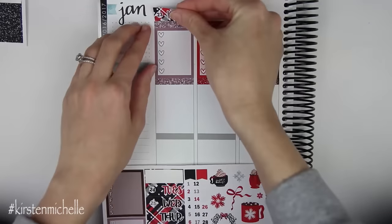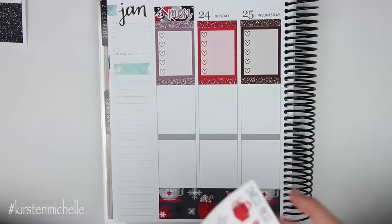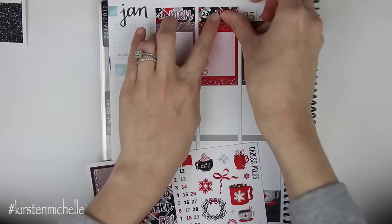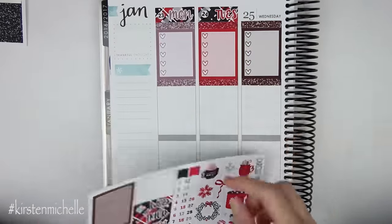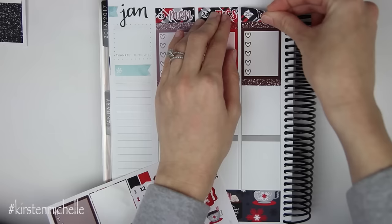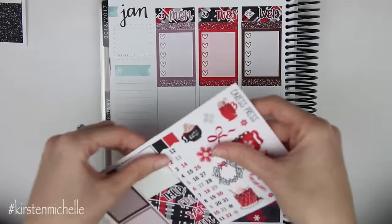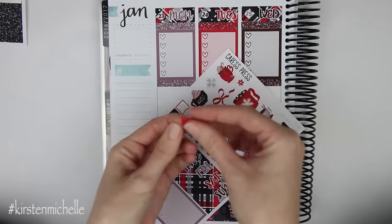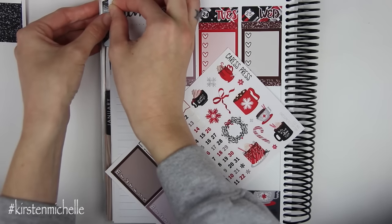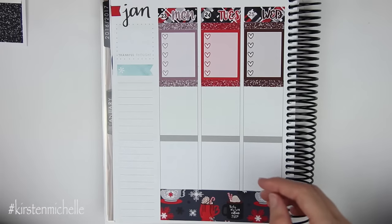So let's go ahead and do Monday through Wednesday. The font actually matches the color — so the taupe, the red, and then this is the brown. Very cool. And then I am just going to quickly put in the flag. I don't mind covering the black one up, but I don't want to cover this red one. So I'm going to go ahead and put the red flag in quickly on top of this.